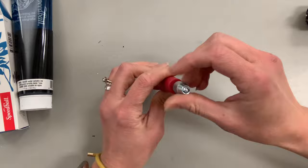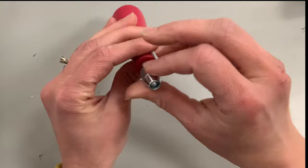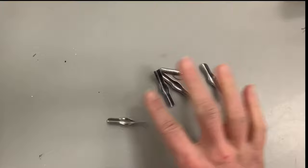For carving, I'm using Speedball lino cutters — these are excellent because you can change the size of the cutters and the handle has a handy storage case. Now I'm going to take out the variety of lino cutters and show you how to use these throughout the video.